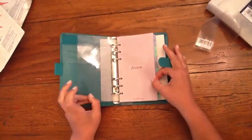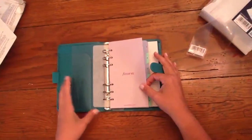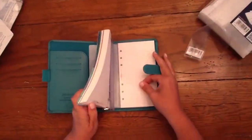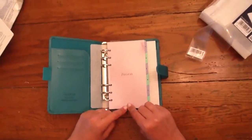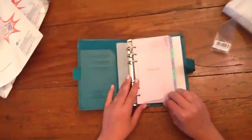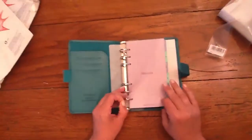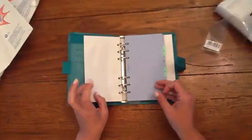It comes with another fly leaf — I like that it comes with two fly leaves. This fly leaf does not have the white sticker. I have the personal size Finsbury and it had the barcode white sticker on there. This is nice — it doesn't come with it, which is good because sometimes it's a pain to get off. The purple Filofax sheet.